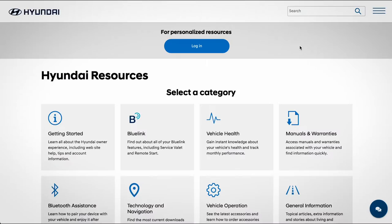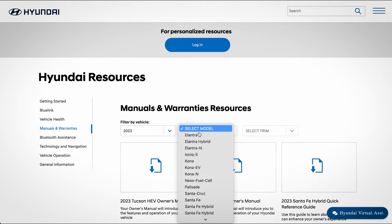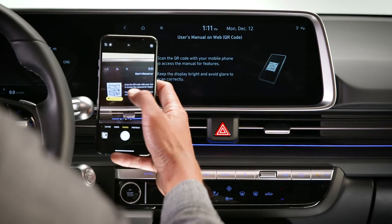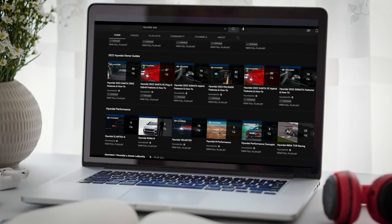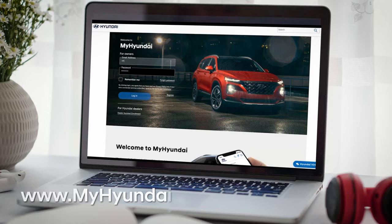For a more complete list of limitations, as well as more information on these features, be sure to consult your owner's manual, available at myhyundai.com or the user's manual accessible via the touchscreen. And be sure to explore the how-to guides at the HyundaiUSA YouTube channel and myhyundai.com.